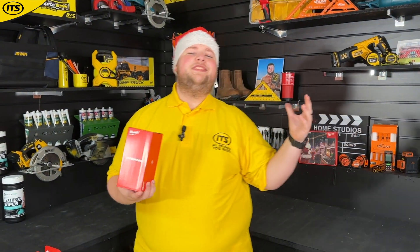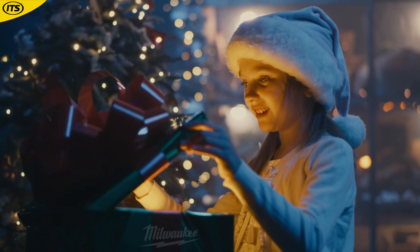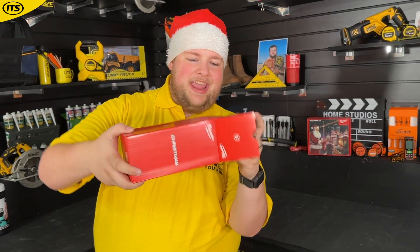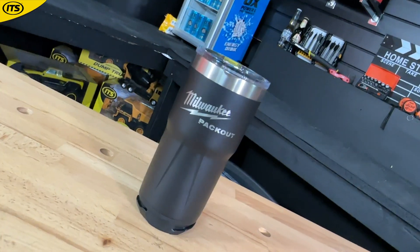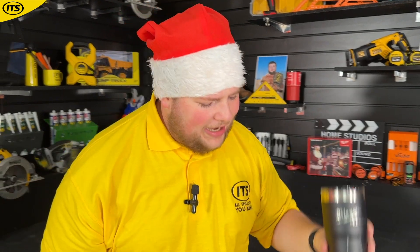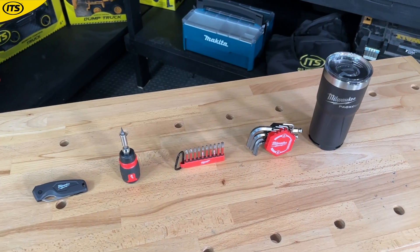Christmas Day is here — chances are it's about six in the morning, the kids have woken you up, and now it's time to open some presents. Milwaukee have saved the best present just for you, because under the tree you're going to find a nice warm beverage out of your Milwaukee Packout tumbler — and this is a blackout edition. That is lovely. If you're a Milwaukee fan, how can you turn this down? Really, really lovely stuff.